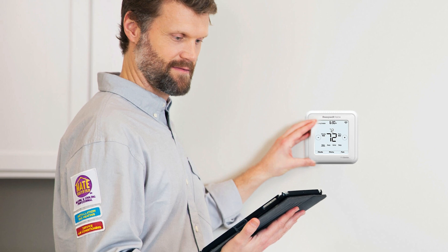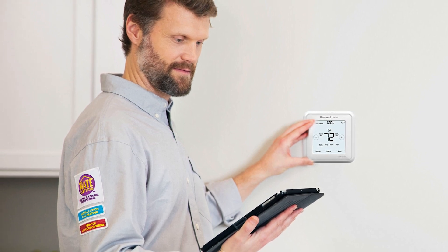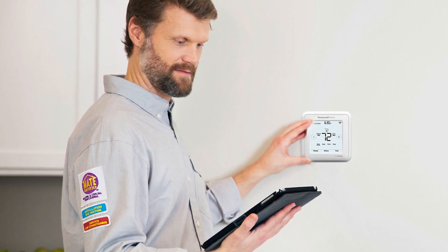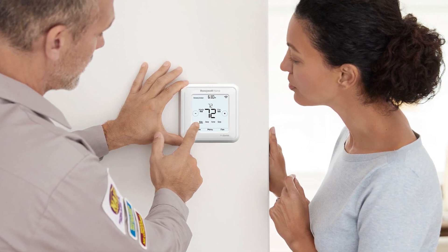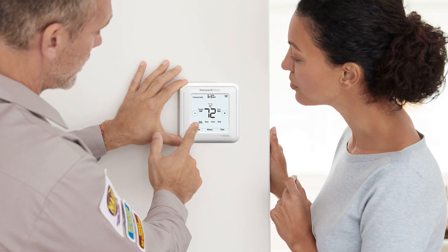After the thermostat is connected to the Resideo app and Wi-Fi, help your customer set up a schedule, geofencing, and any other programming specific to their system and preferences by using the Resideo app or the thermostat touchscreen.